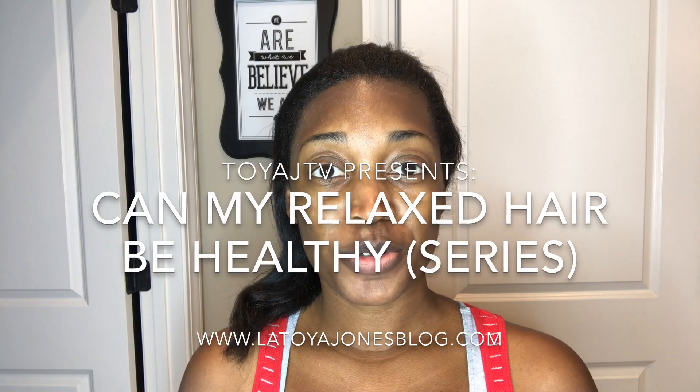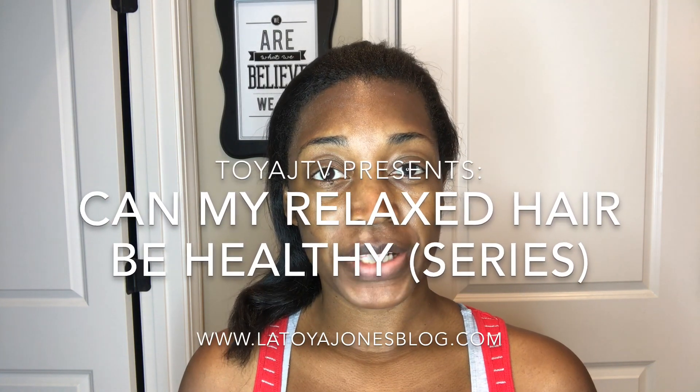Hey you guys, this is Toya and thank you for watching Toya J TV. Welcome back to the Can My Relaxed Hair Be Healthy series. This is basically my relaxer stretching series where I show you exactly how I get healthy relaxed hair.